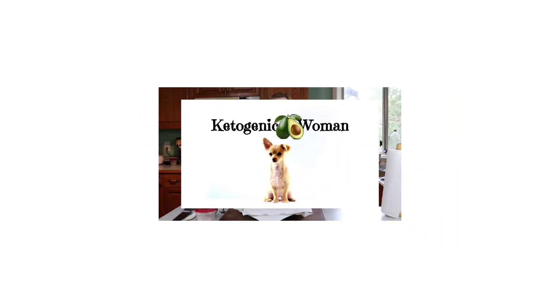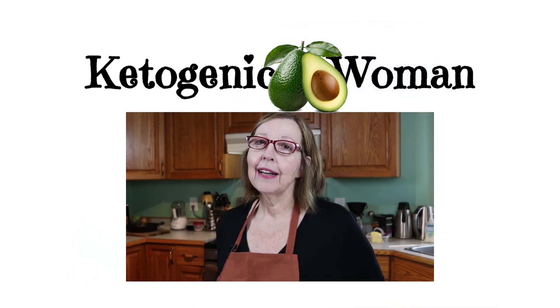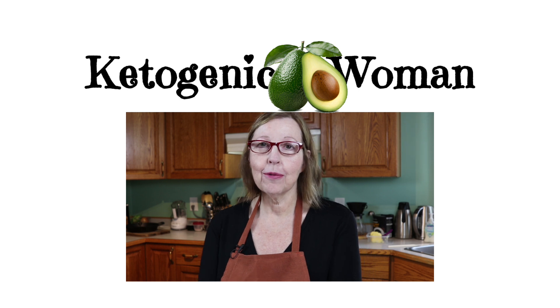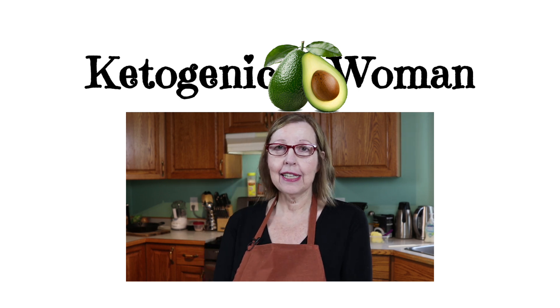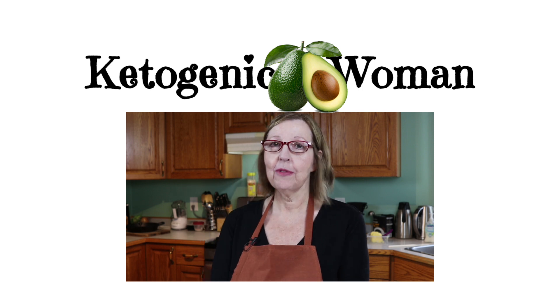Hi, today I'm going to make pan-seared salmon. It's perfect for keto or carnivore. I'm Anita from ketogenicwoman.com where I make keto and carnivore recipes and share cooking ideas. If you're new here, I hope you'll hit subscribe and check out some of my other videos.